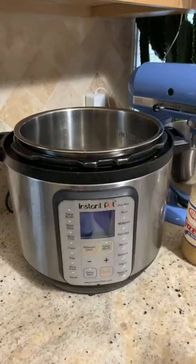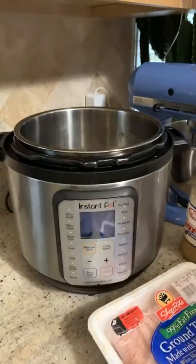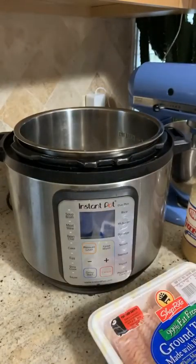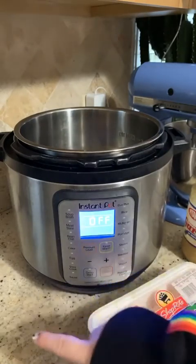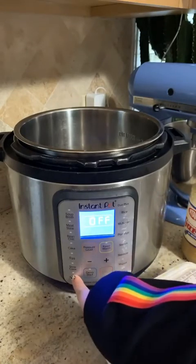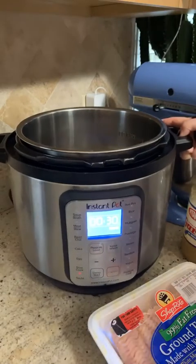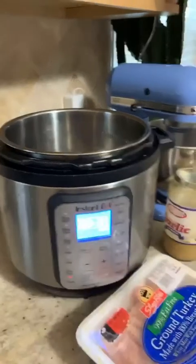For my chili I always use ground turkey because I really like that flavor. You could also use beef, or if you're vegetarian you can omit all the meat and make a veggie chili. If you are making a vegetarian chili, I'll show you when you should start — obviously you're not going to be cooking meat.